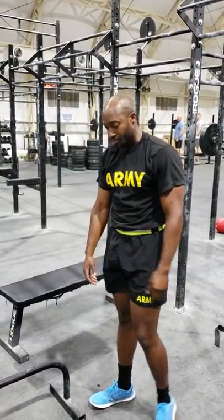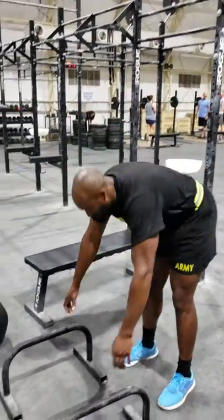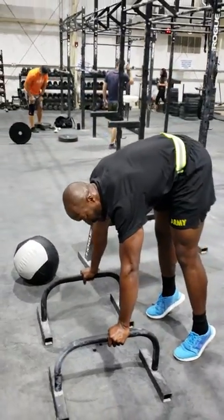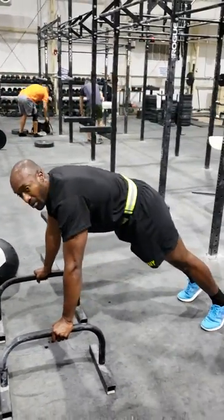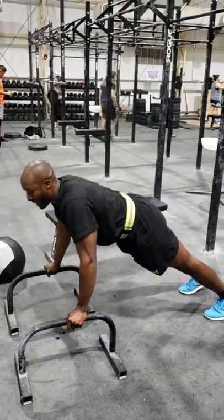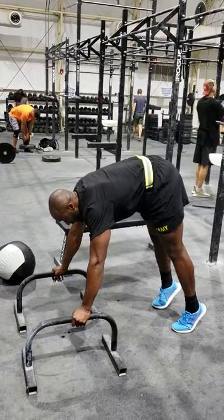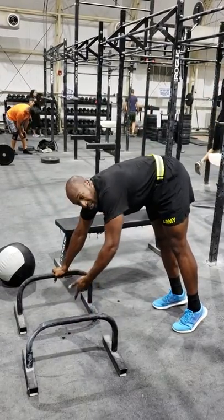Next one is going to be tight push-ups. As we do a tight push-up, you want your ass in the air pretty much. You want to stay on your toes. You don't want to be here like you're going to be doing a regular push-up — not like that. You want your ass in the air, on your toes. You're going to put the top of your head touching the ground.